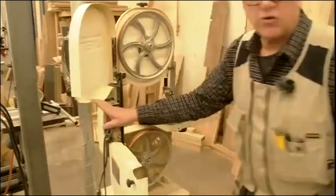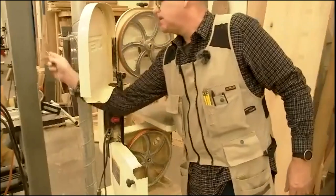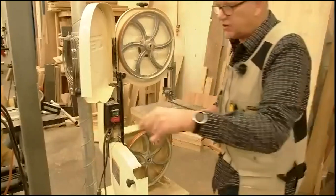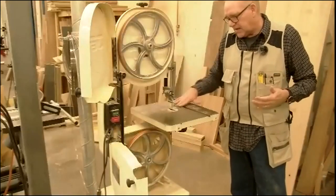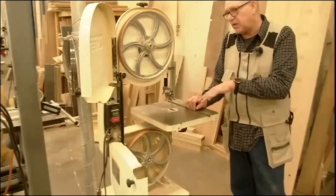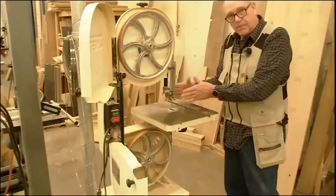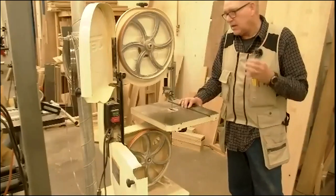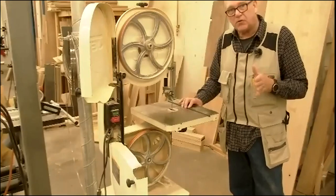The bandsaw runs at a constant speed, so the only thing you have control over is the rate at which you feed your material into it. Since this is a big long blade, it's really flexible — especially these skinny blades, which are incredibly flexible. The more pressure you put on the material, the more the blade is going to flex. Bandsaws have a tendency to do something called deflect: the blade will bend left, right, and back as you push material into it. This makes it incredibly difficult to make a straight cut on a bandsaw.